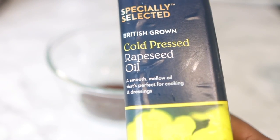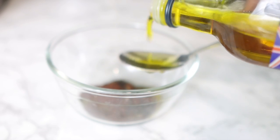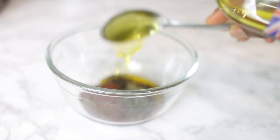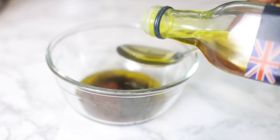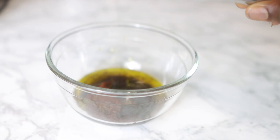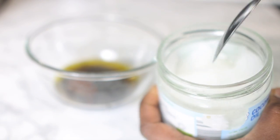Next I'm going in with some rapeseed oil. In case you're in the UK, I get this from Aldi, but you can find it in most grocery stores. If you want to buy it, do make sure that it is cold-pressed. I added about six tablespoons of this, but I would suggest you alter the quantities based on how much you're making — if you used more of the seeds, use a bit more oil.